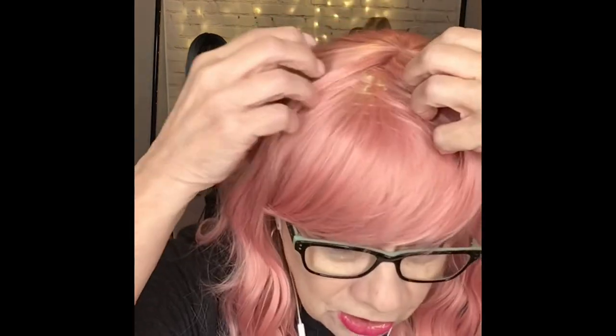This hair — I am absolutely not going to be able to redirect it, because you can see right here, there are the wefts. There's no part, there's no nothing. So I'm going to have to be careful about how I do this because this is going to have to be combed straight down.